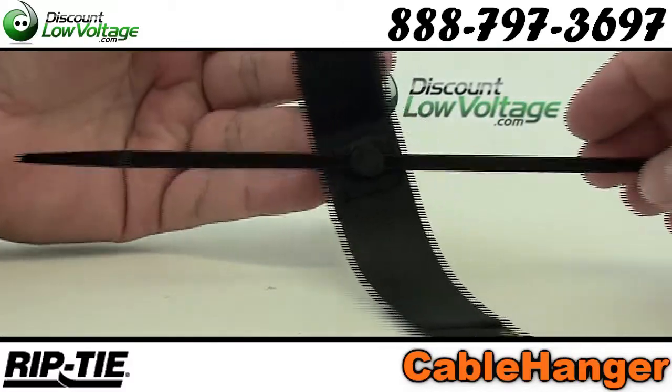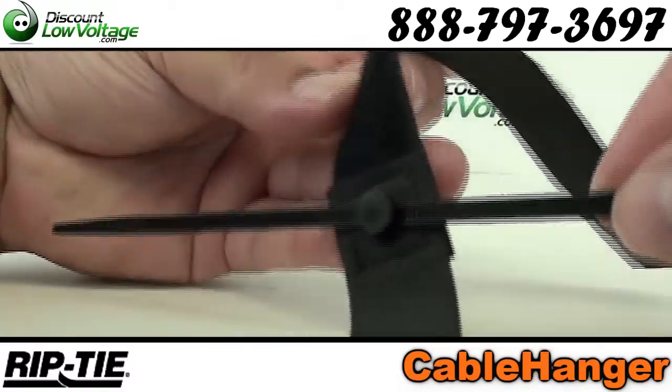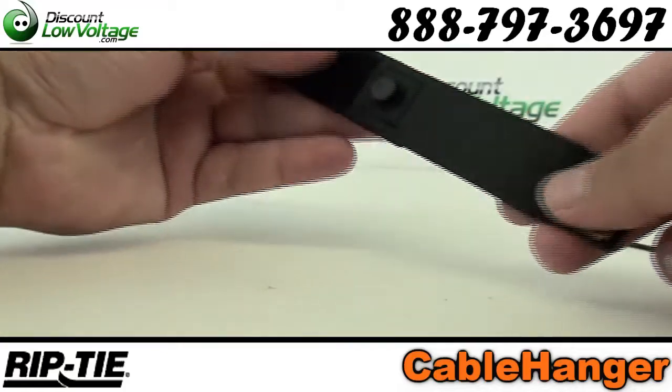Pull the tab to release the cable hanger. Made in the USA. Here's a quick look at how to install.